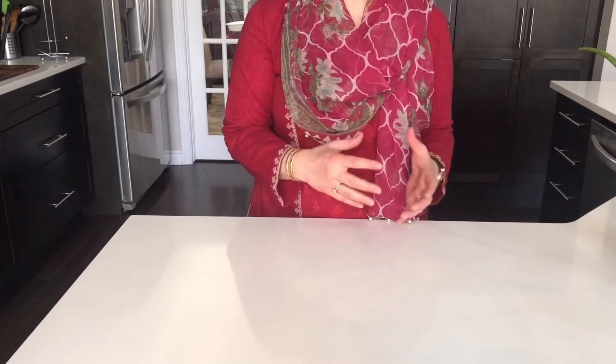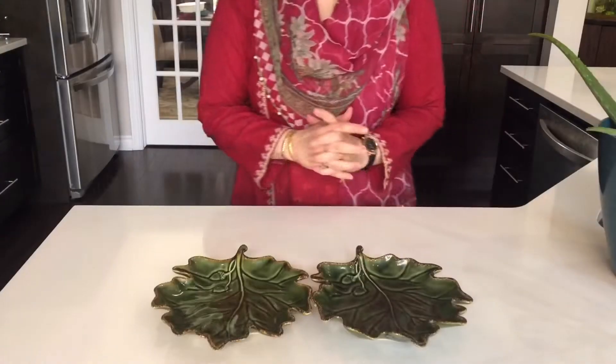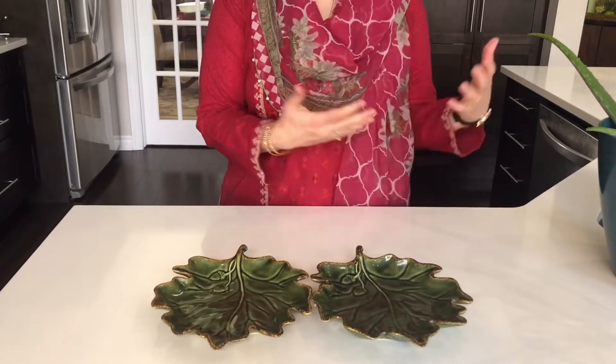I am going to make a roll with 3 different styles. In addition to that, we will make a pineapple and vegetable platter so that it will go with the rolls.